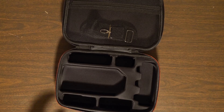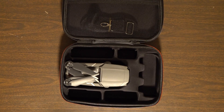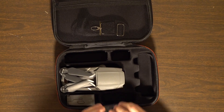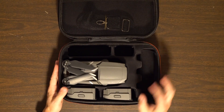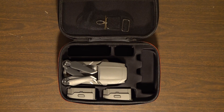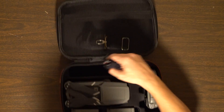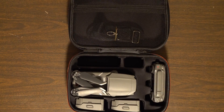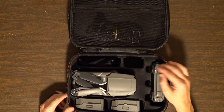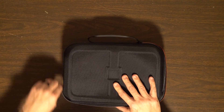First things first, the biggest slot is obviously for the drone itself. Then it has a couple of spots for batteries — one spot, two spots — and it will actually hold up to three batteries because you can also have a battery already inside your drone. The remote goes right here. Up here you have a spot for your charge brick, extra propellers fit right there, and there's another spot for your cords and cables, plus extra storage space up top.